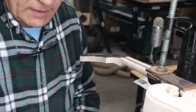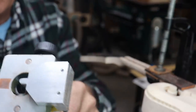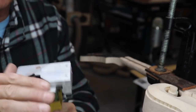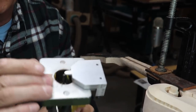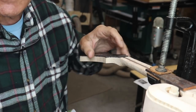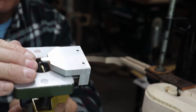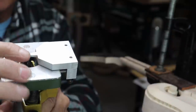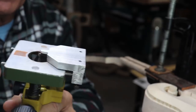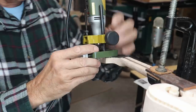I've got my Proxxon router set up with a specialty tool I made to fit on the bottom. It has slick plastic on it so it slides real easy. I'm going to route the binding channel — this sits on the top of the peghead and the cutter runs along the side of the peghead. That's what cuts this slot. And here we go.